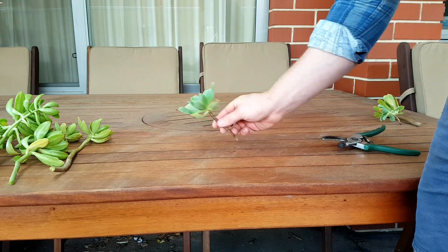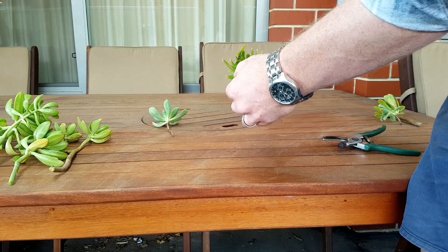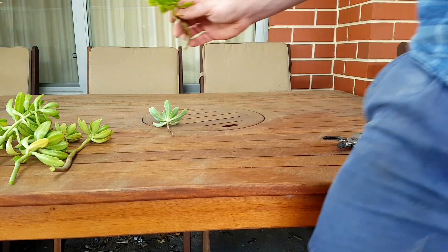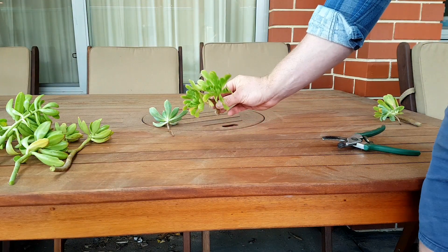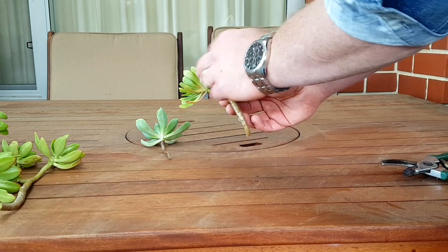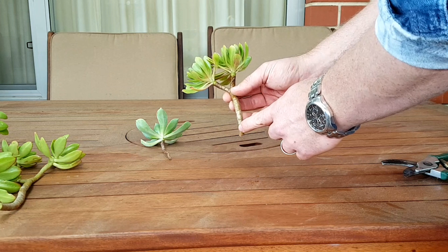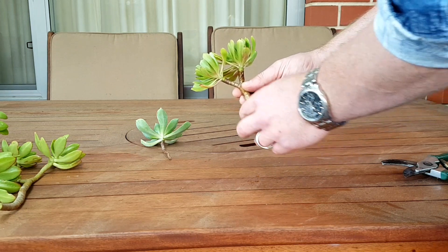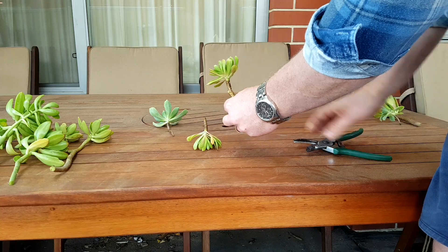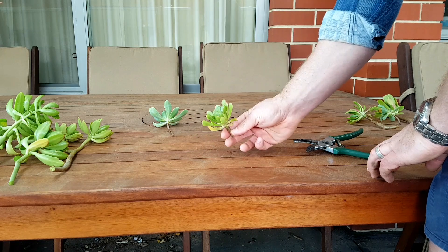That one there will propagate from leaf. This one here - a couple of snails, don't mind them. I like this one here, but what we've got is two in one, with two areas competing for the same nutrients off of the one bush. So what I might do is lop that one off there, keep this one for a plant, and propagate this one for the leaves.